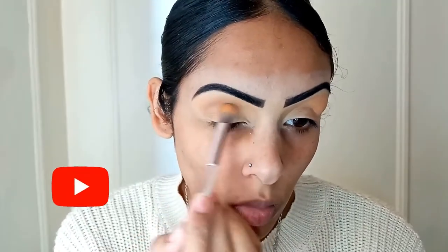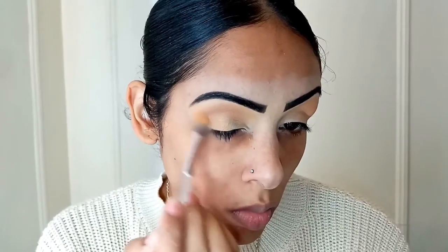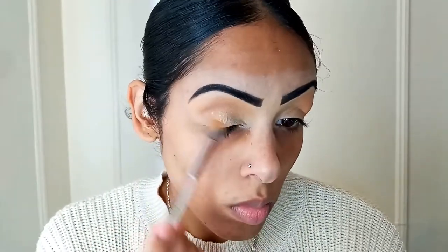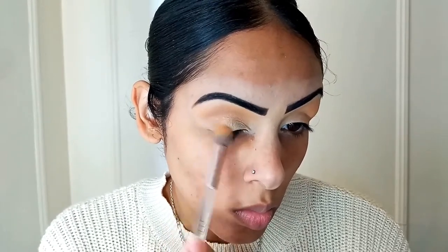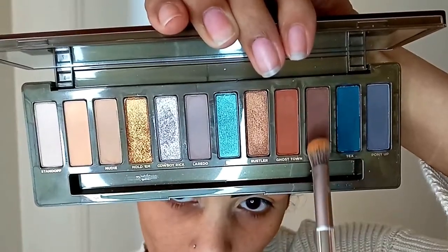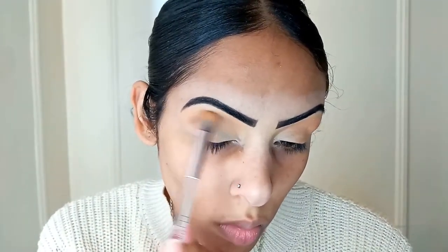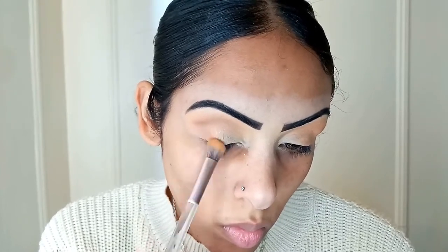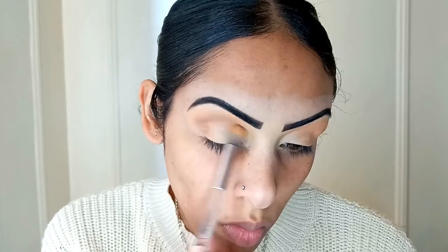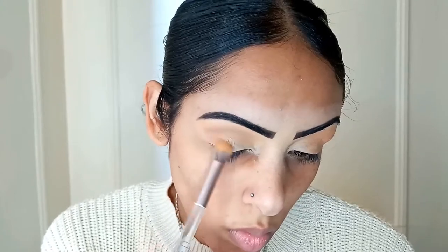If you haven't yet, please subscribe and like this video if you enjoy makeup tutorials. Let me know in the comments if you like these tutorials. Now we're going to take the shade Whiskey, which is a darker brown, and we're going to take that along the outside corner of our eyes to deepen that crease a little bit more. Just make sure you blend all of the colors out — don't use too much of a heavy hand because you won't get the proper distribution that you want.